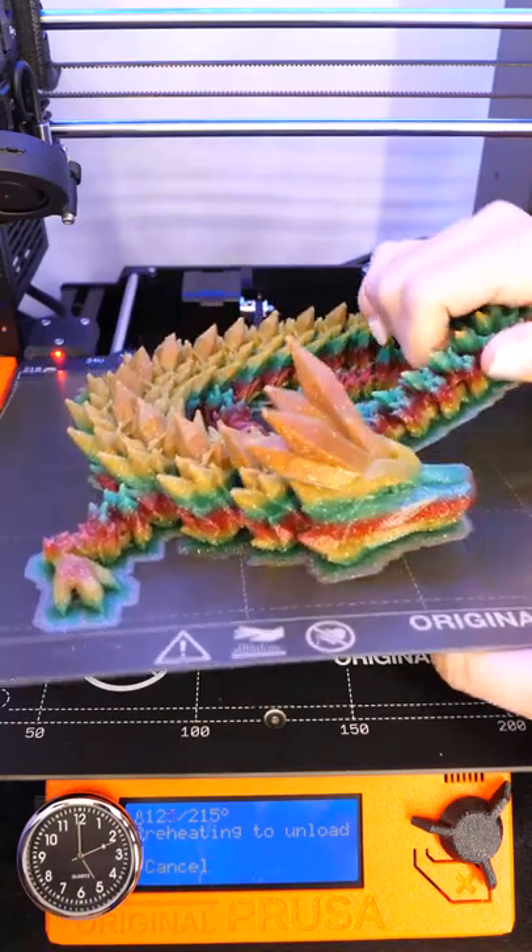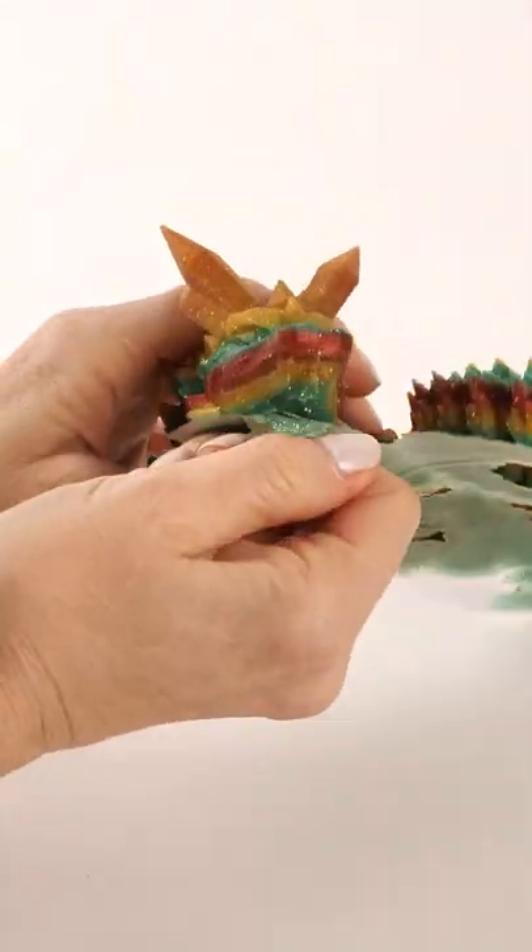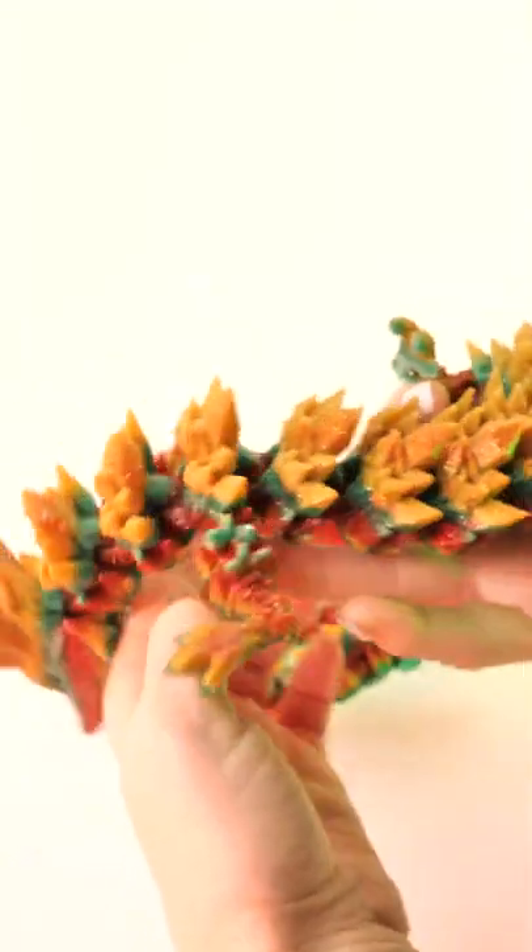I used a raft because this is a complex model that can easily fail right at the beginning, since it has so many small little pieces attached to the build plate. You remove the raft and then it moves. Look at all those segments and crystals.